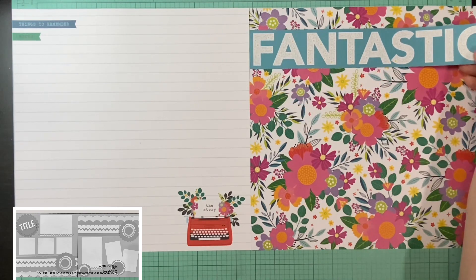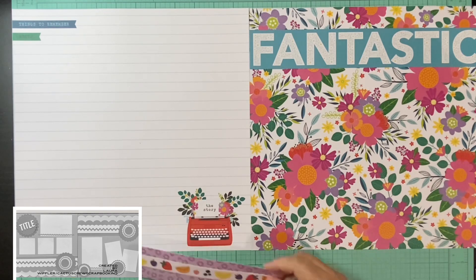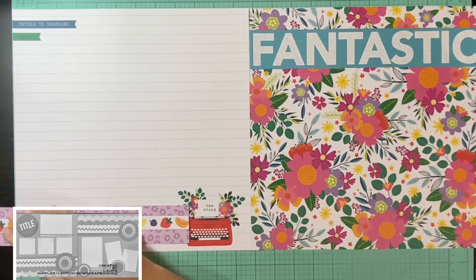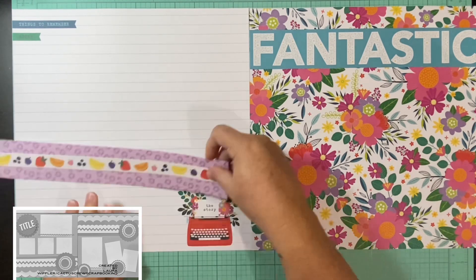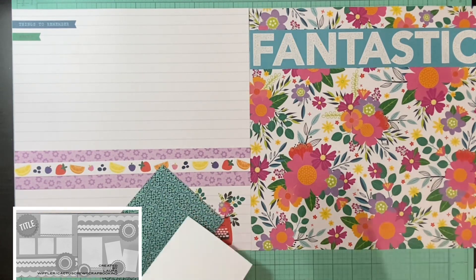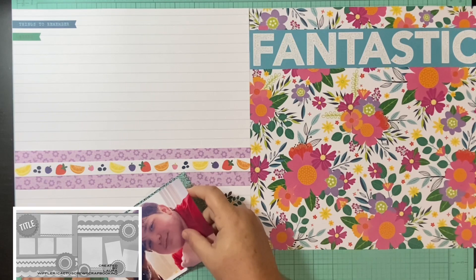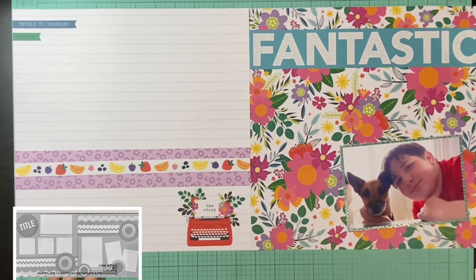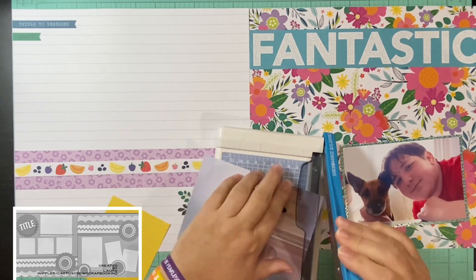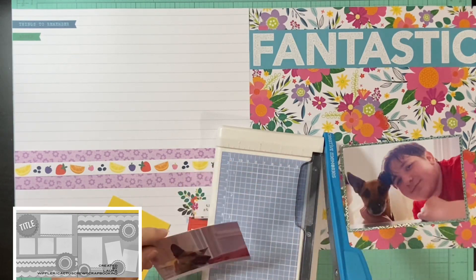These two papers coordinate — of course the whole collection coordinates — but the flowers on the right side are the flowers coming out from the little typewriter on the bottom, so I thought that would work best. I had already used the other similar paper that says 'the story.' I think I had two of those because I had a paper pad, a project pad, and some loose papers. The only other duplicate papers I found were very bold patterns that weren't going to work with my pictures.